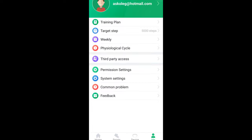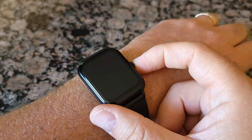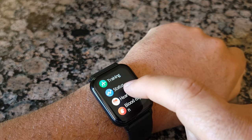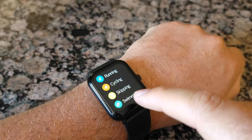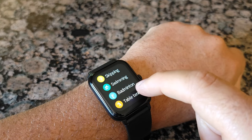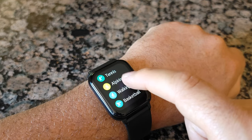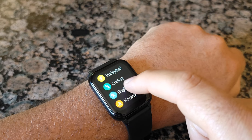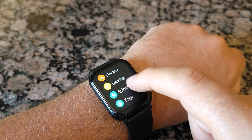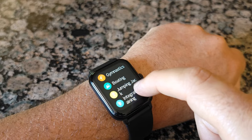You can connect it to WeChat Sport or Google Fit as well. On the watch itself, training options include running, cycling, skipping, swimming, badminton, table tennis, tennis, alpinism, walking, basketball, football, baseball, volleyball, cricket, rugby, hockey, dancing, spinning bike, yoga, sit-ups, treadmill, gymnastics, boating, jumping jacks, and integrated training.